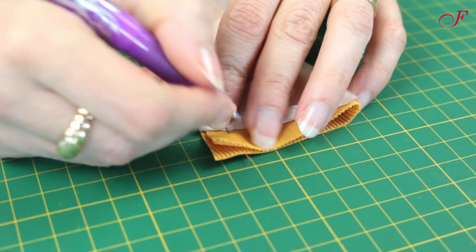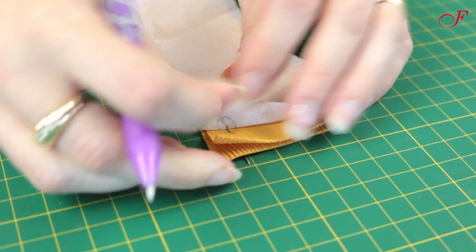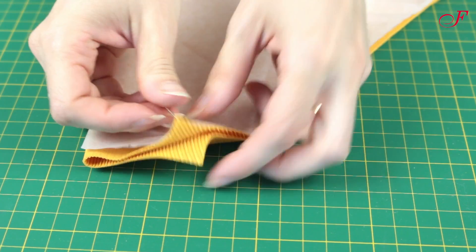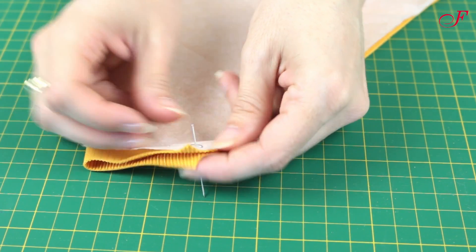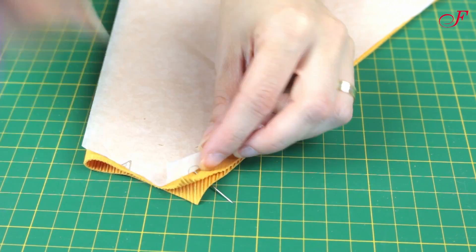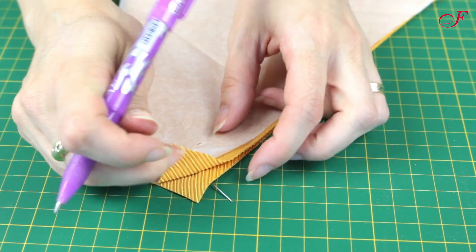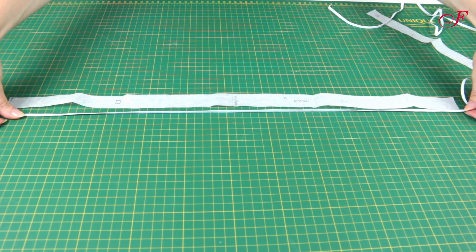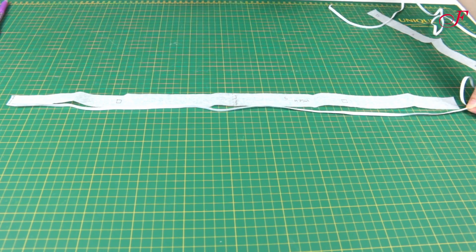Then I transfer the markings. I cut 3 pieces of elastic according to the pattern guides.